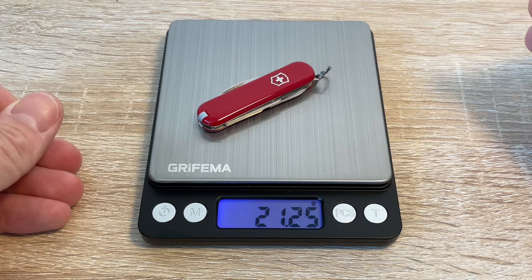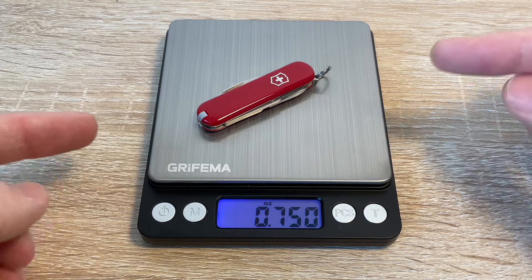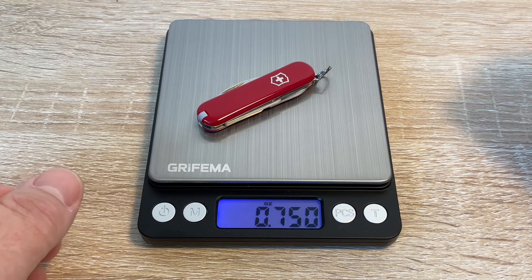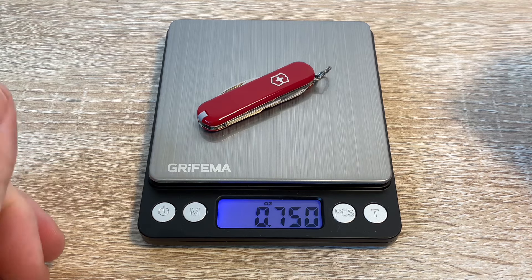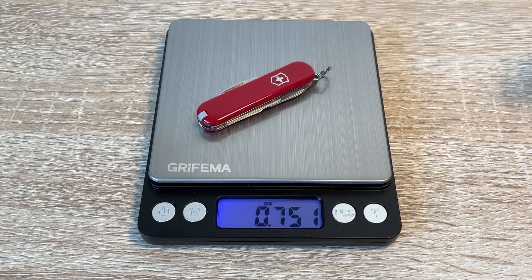It only weighs 21 grams or 0.75 ounces, so super light and super compact — a dead handy item to carry with you, I think. Just a question of whether it's worth risking it through airport security. Let me know your thoughts, opinions, and experiences with this knife. Thanks very much, and good day to you, sir — or madam. I said good day.